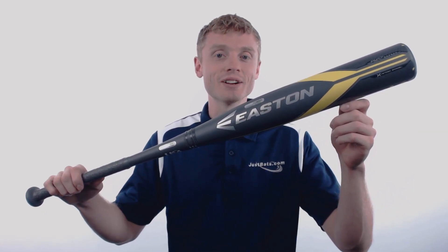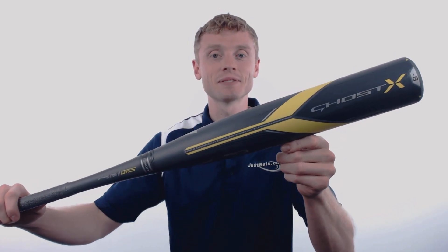Hey everybody, John here with JustBats.com, and this right here is the 2018 Easton Ghost X.